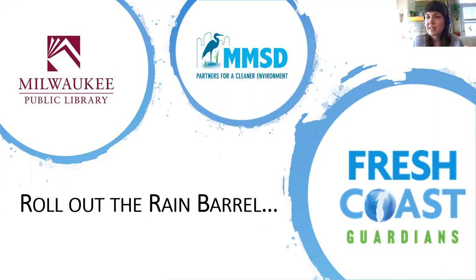Also joining me today is Lydia, who is our branch library librarian. We will be monitoring the chat and the Q&A. If you have any questions, feel free to drop those in the Q&A, and we will have some time at the end of the presentation to answer those. Your microphones are muted, so if you'd like to chat amongst yourselves, feel free to use the chat function. Let's get started — I'll hand it over to Jay.